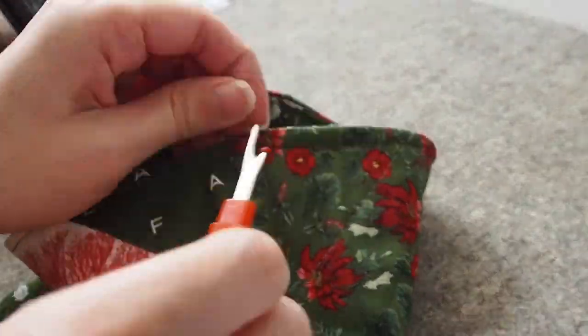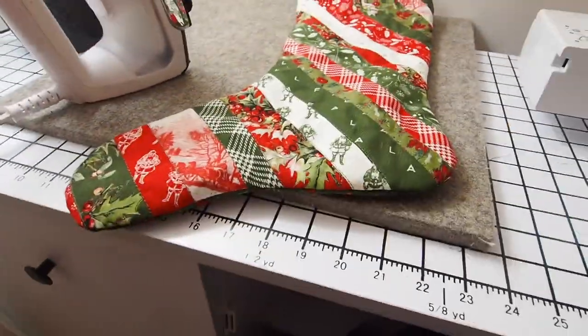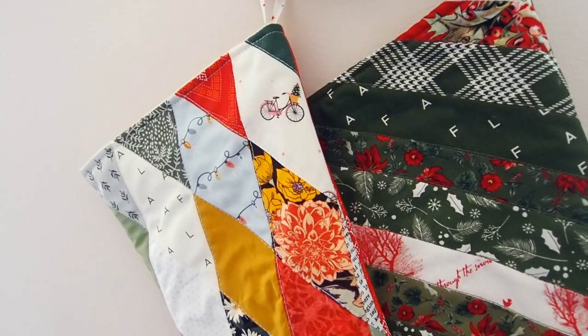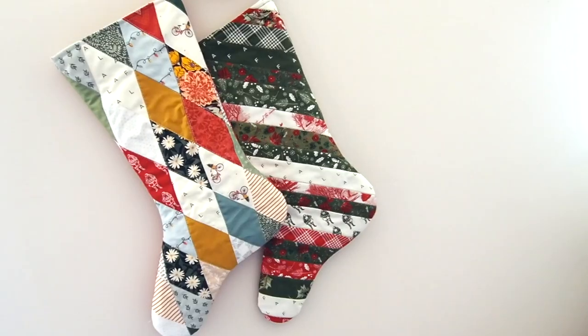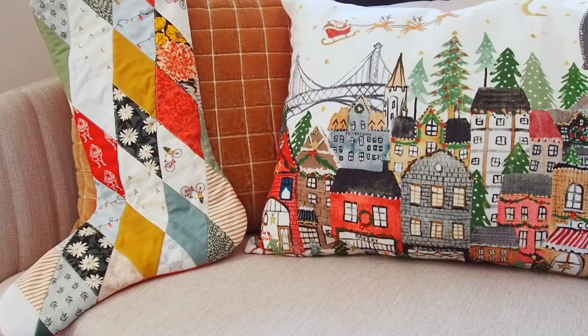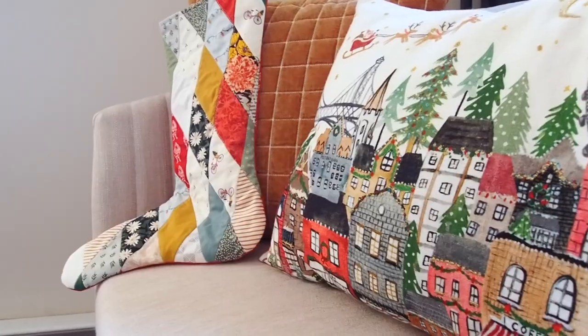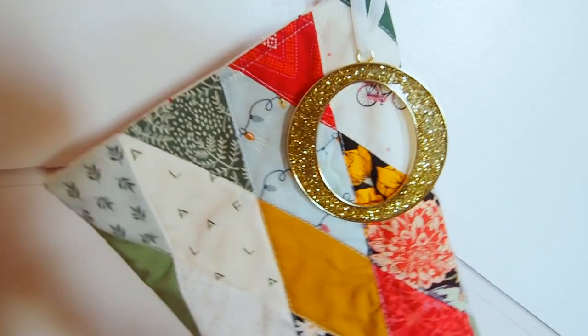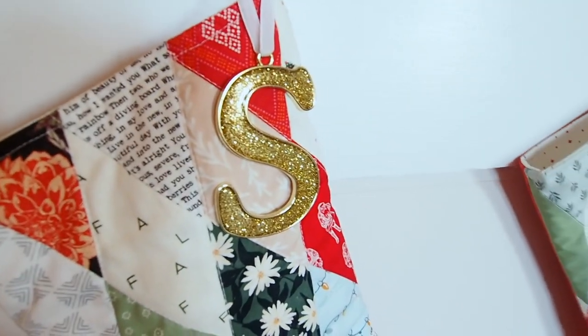As always we're going to finish off by looking for loose threads, cutting those off, and giving it a good press. The traditional ones I sent off to a family member and the modern ones are hanging up in my house now — you can see how they fit into my brighter, colorful Christmas decorations. I added these gold sparkly initials just hanging around the loop and now we're all ready for Christmas. Thanks for watching!